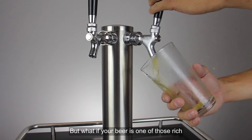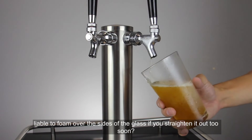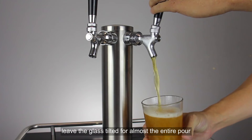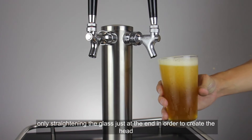But what if your beer is one of those rich, highly carbonated Belgian varieties or a hefeweizen, liable to foam over the sides of the glass if you straighten it out too soon? In this case, leave the glass tilted for almost the entire pour, only straightening the glass just at the end in order to create the head.